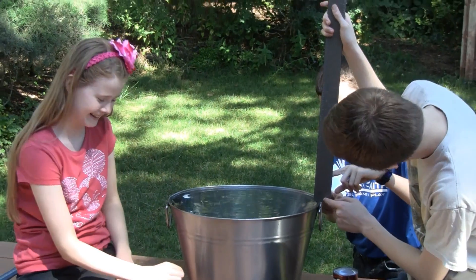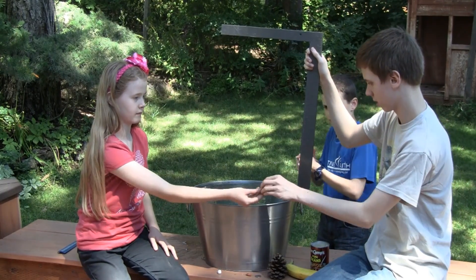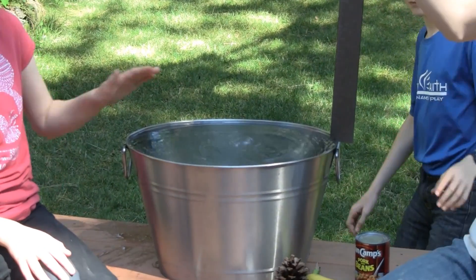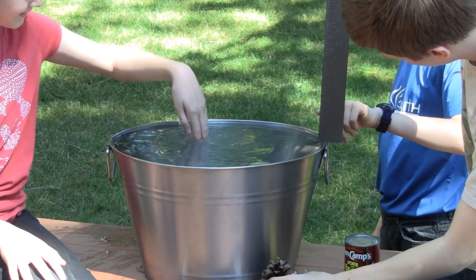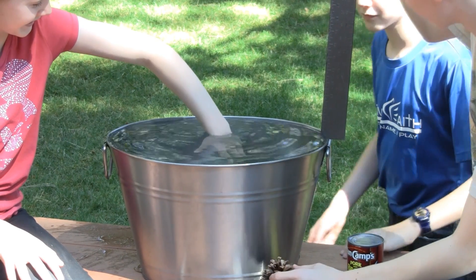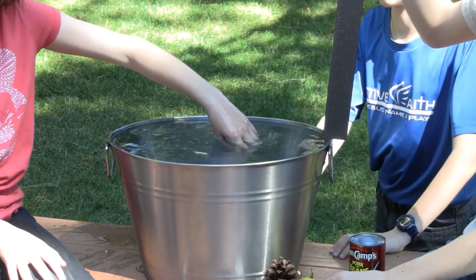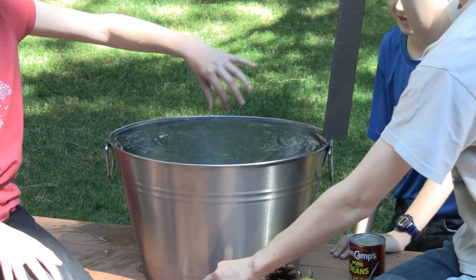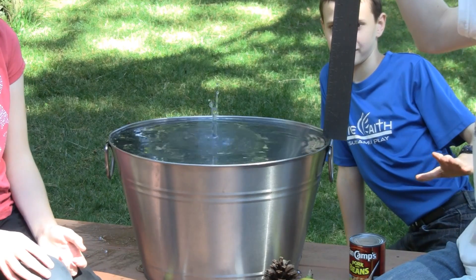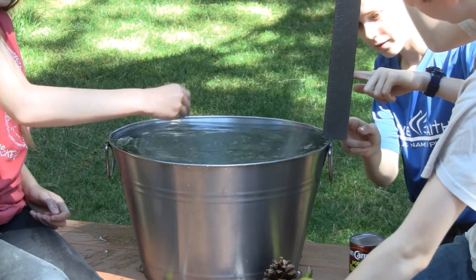Next in the line of objects is the grape. Go ahead and drop it from the top. That was a little bit higher because the mass of the grape was more than the mass of the marshmallow — it had a larger splash. The next thing is the nut. That one was a little bit less maybe than the grape.